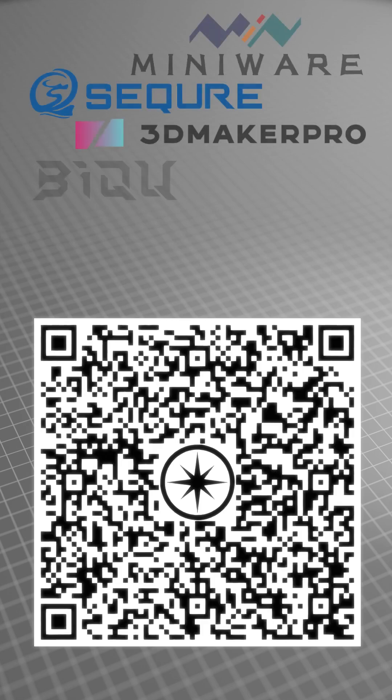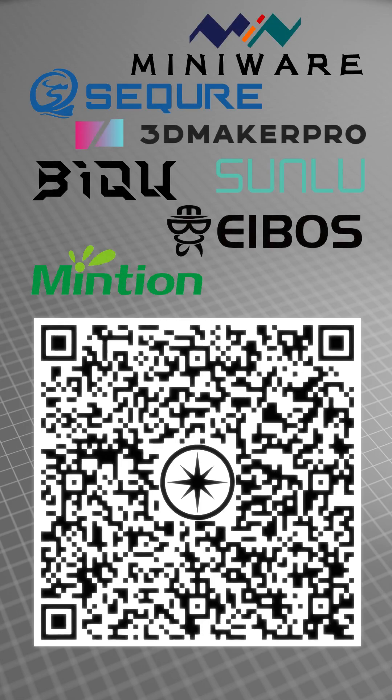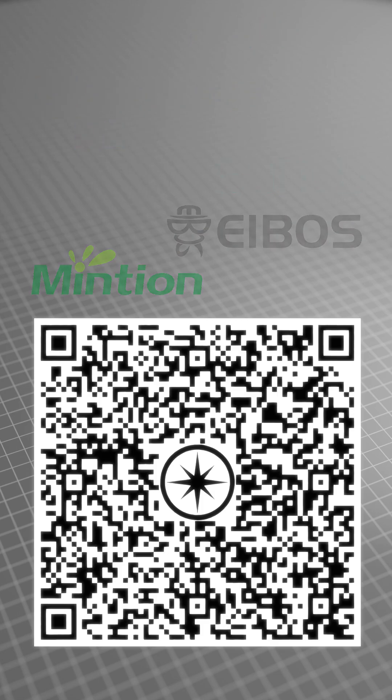Use the QR code to learn more about this product, as well as other products available in our extensive range. We offer a wide assortment of 3D printing filaments from brands such as ProRock, Eason, and Winkle.